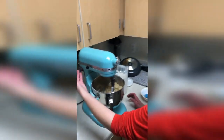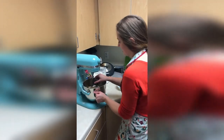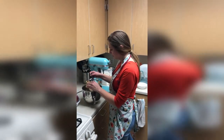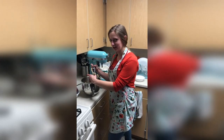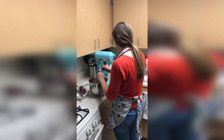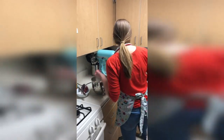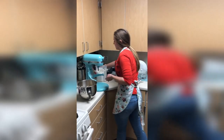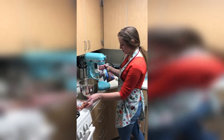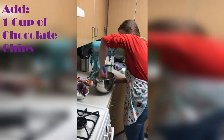So once it starts to look like this, it's about done. So you can take it out. This recipe calls for about one cup of chocolate chips, but I always just add in as much as I want. I've also experimented a lot — I have white chocolate chips, butterscotch, dark chocolate, and milk chocolate. This time I'm going to do butterscotch and dark chocolate. I like to stir them in by hand so it doesn't crush the chocolate chips in the mixer.